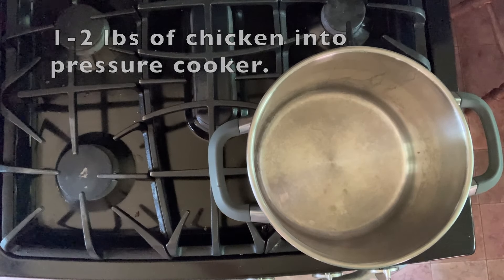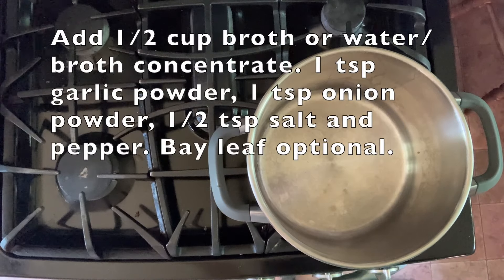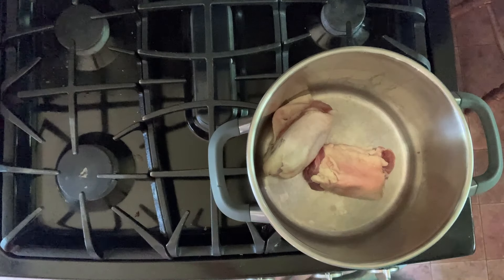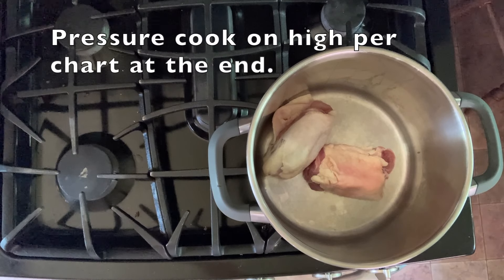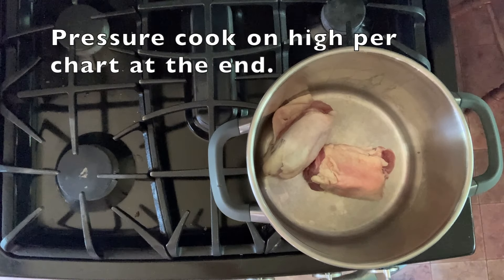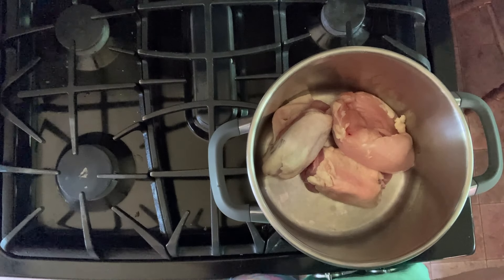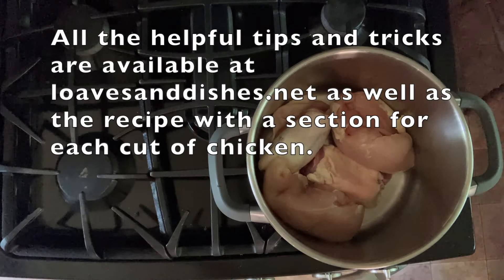First, start with one to two pounds of chicken, and you're going to put that right into your pressure cooker. Then we are going to add some seasonings. The thing that's going to add the most flavor is if you get some broth in there with those chicken pieces. You're going to want to use half a cup, or you can use half a cup of water and some chicken broth concentrate, which is what I do because it takes up a whole lot less space in my cabinet.